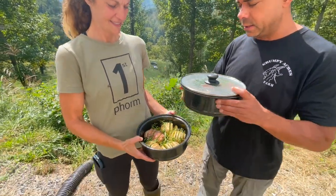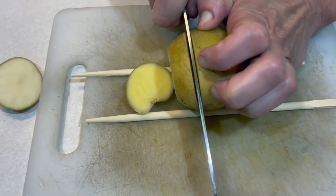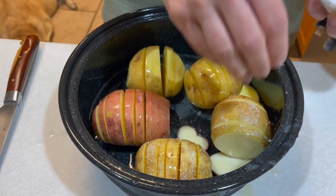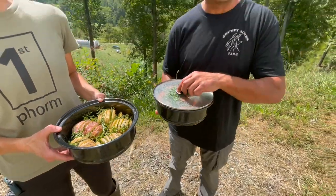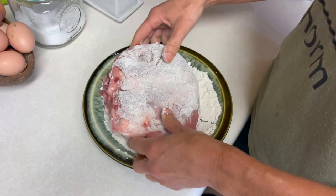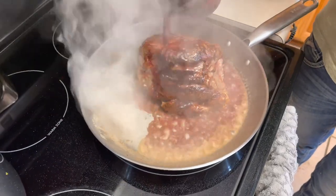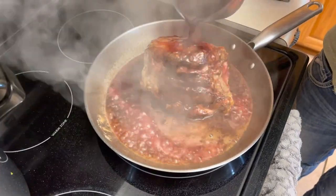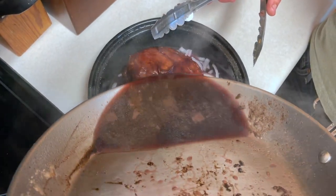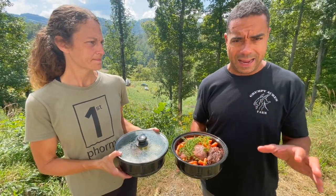In this pot we have some potatoes with butter and rosemary — we grew the potatoes and the rosemary on the farm. Pretty much everything but the salt, pepper, and butter. And in the other pot we have a pork roast with some onions in the bottom and thyme on top.